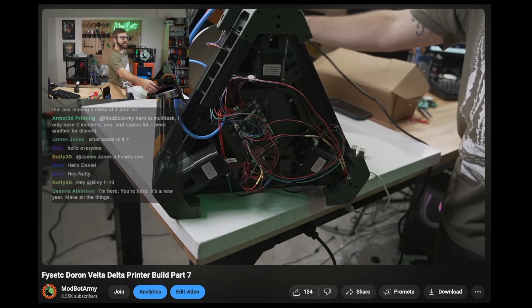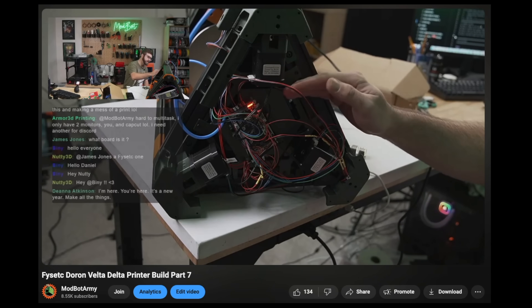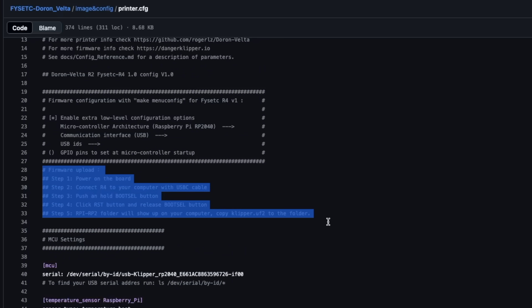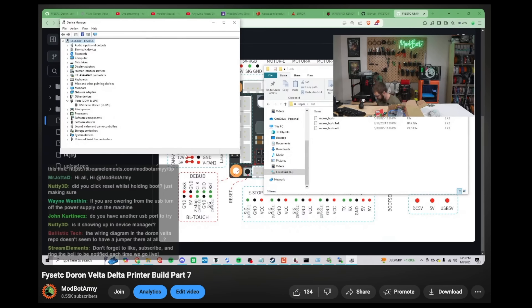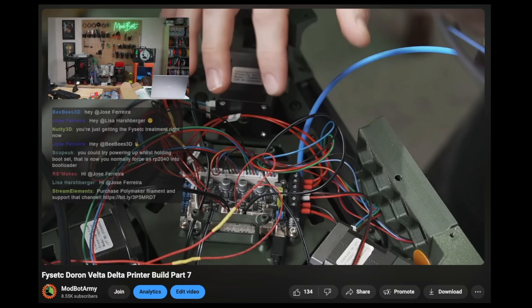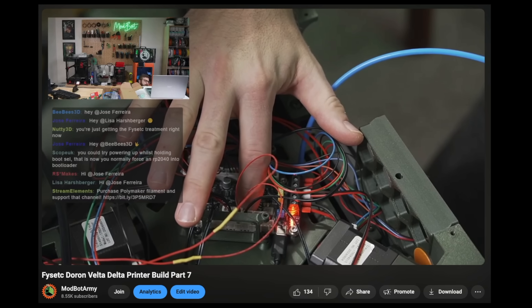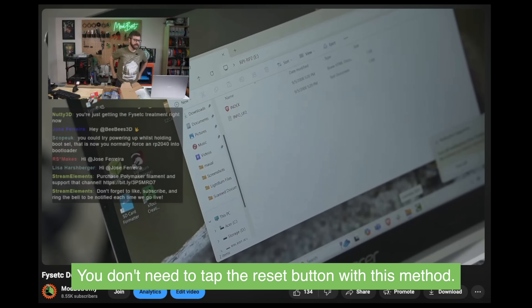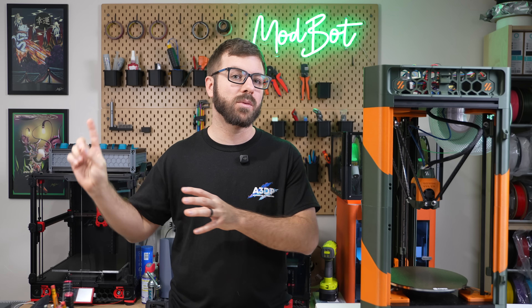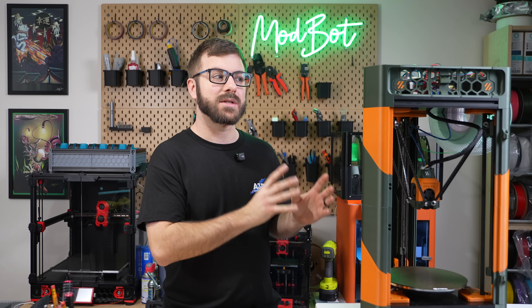Once I finished the physical build, I moved on to flashing the controller and setting up the config. This is where the FISEC kit is really lacking the most. The instructions tell you to power on the board, connect it to your computer, hold the boot button, tap the reset button, and then release. We tried this a handful of times on stream and the board never showed up. What we discovered is that once the board's powered on, it will not reset. The solution was to hold the boot button down, then power on the controller with that button held, and tap the reset button before releasing. This small error in the instructions turned a two-minute job into 30 minutes of trying various things.